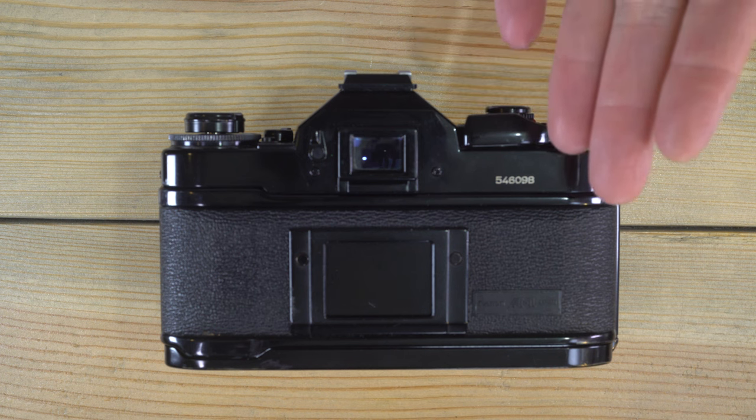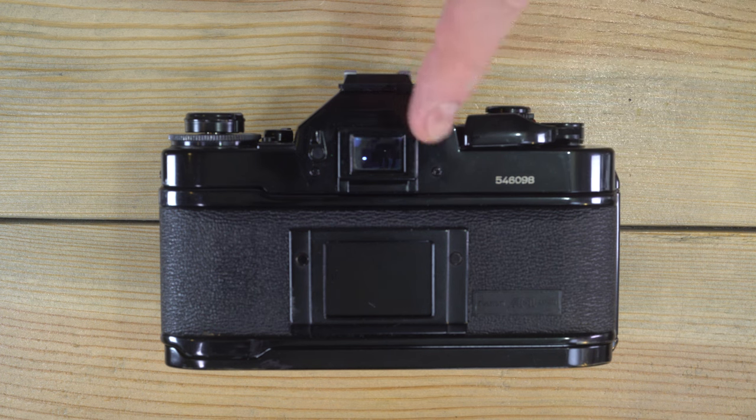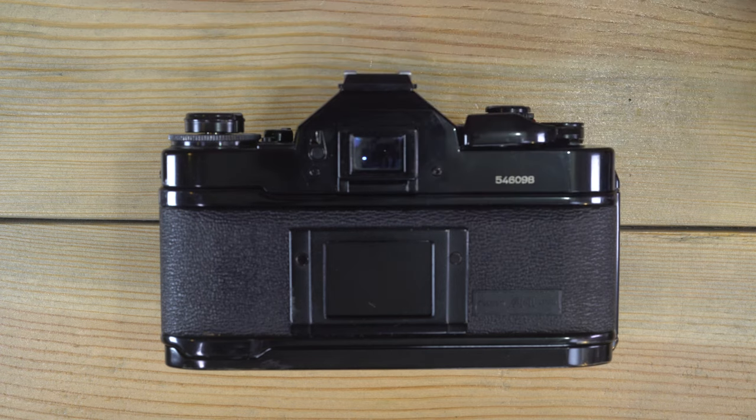The flash sync on this camera is 1/60th in X mode, which is a standard flash with a reusable bulb, or 1/30th if you're using a bulb flash with FP or M bulbs — meaning you replace the bulb after each use.